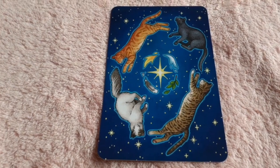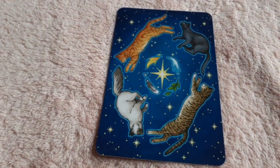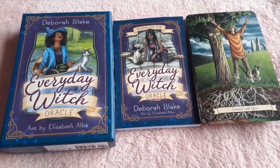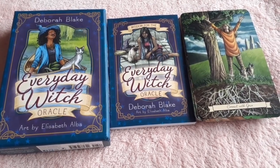This is the backing of the card — it's absolutely adorable, and it's really good card stock as well. I hope y'all enjoyed this little video about the Everyday Witch Oracle, and I will speak with you guys again soon. Bye for now.